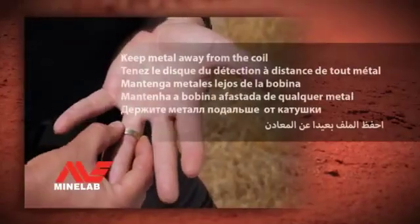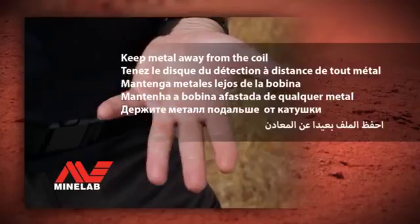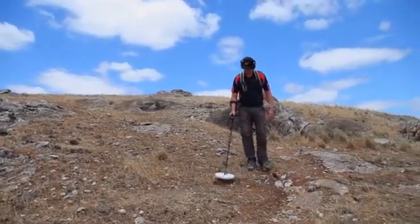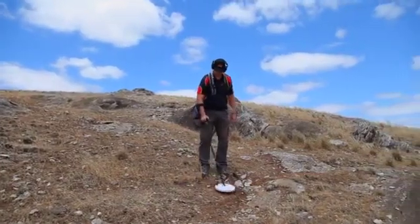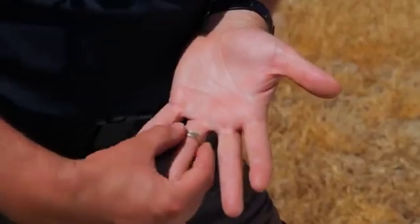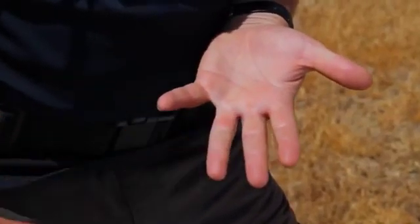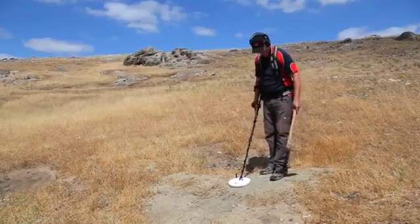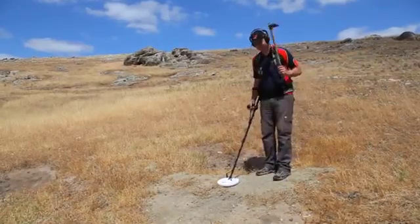Keep metal away from the coil. Your gold detector can detect all kinds of metals, not just gold. Ensure you keep all metal that you are carrying away from the detector's coil. Always carry your digging tool either on your waist or over your shoulder.